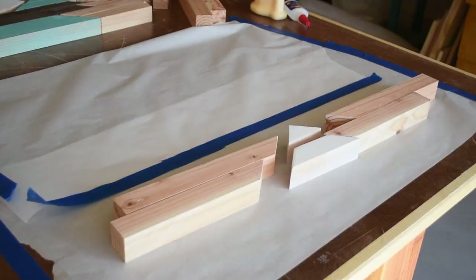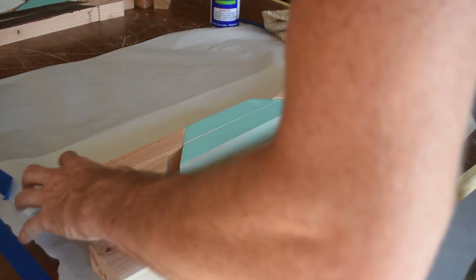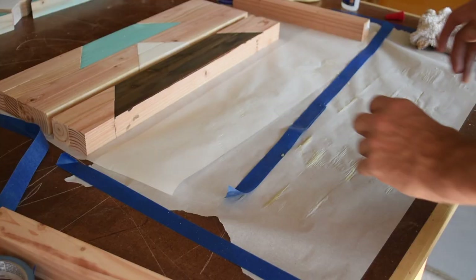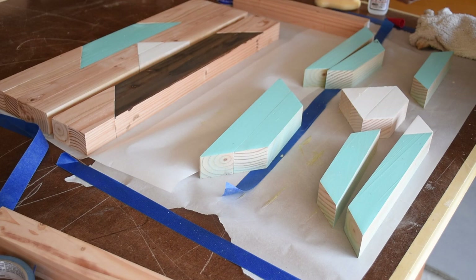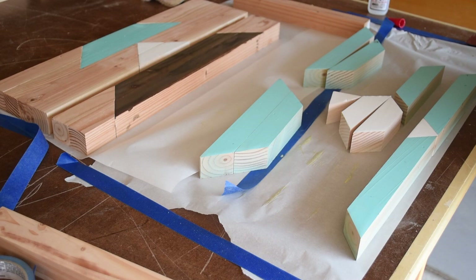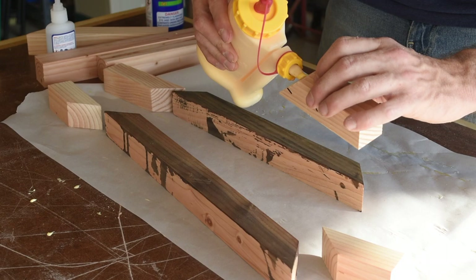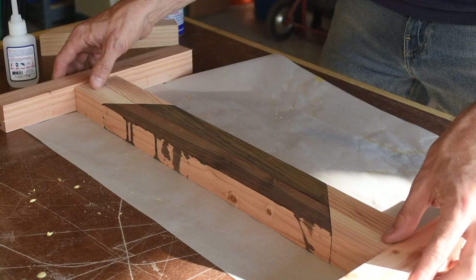Before moving on to painting, I used a vinegar stain on these pieces. As you'll see in a bit, these turned fairly dark. If you want to make some vinegar stain, there are no shortage of YouTube videos out there showing you how to do this.